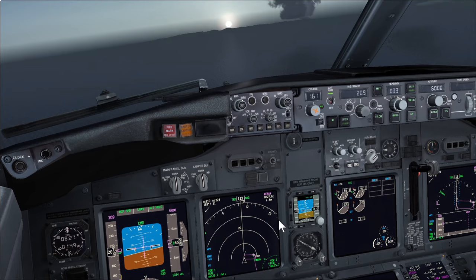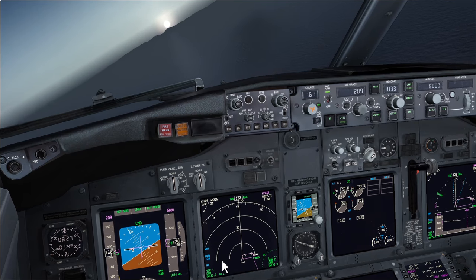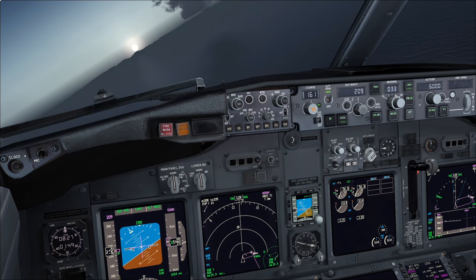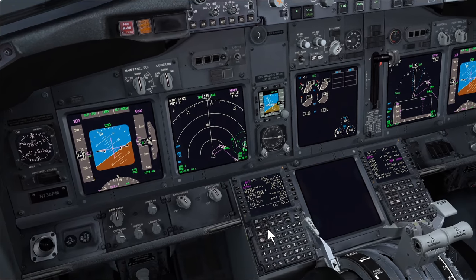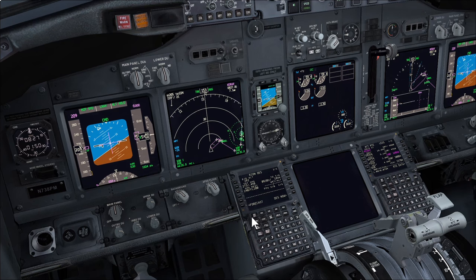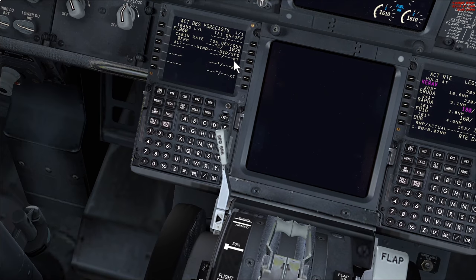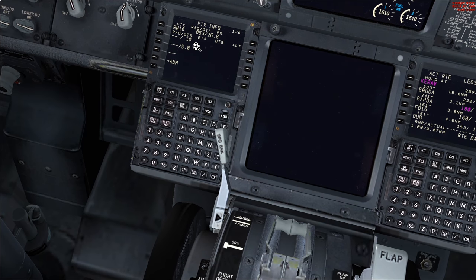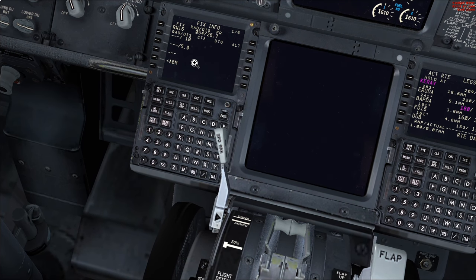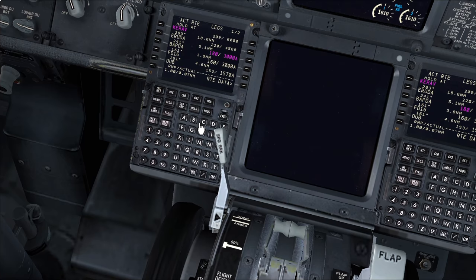I've already completed the sense of approach checks and set up everything in the FMC for the approach, so I'm just going to step through what I've got set. We're holding at 6,000 feet at KERAV. The setup would have been done by the pilot flying — typically 100 miles before top of descent, going to the descent page and putting in all the information, then the forecast page. We've put the forecast QNH 1026. The fixed rings are set for runway 16 for our configuration: flap 1 at 10 miles, gear down flap 15 at 5 miles.